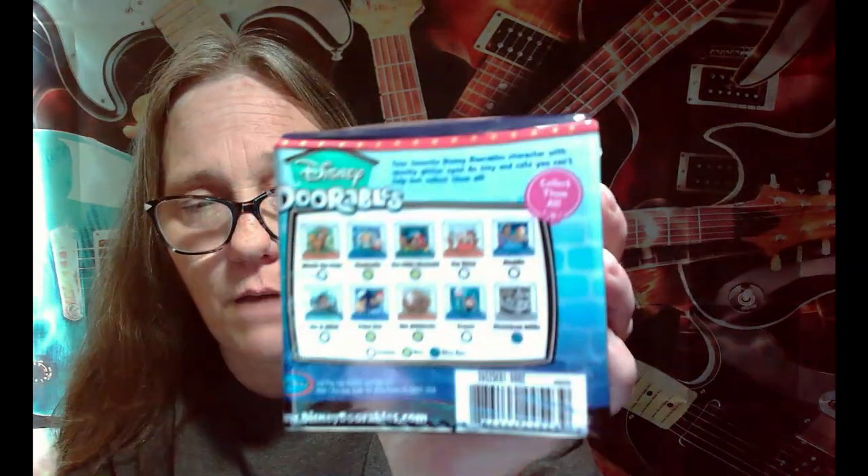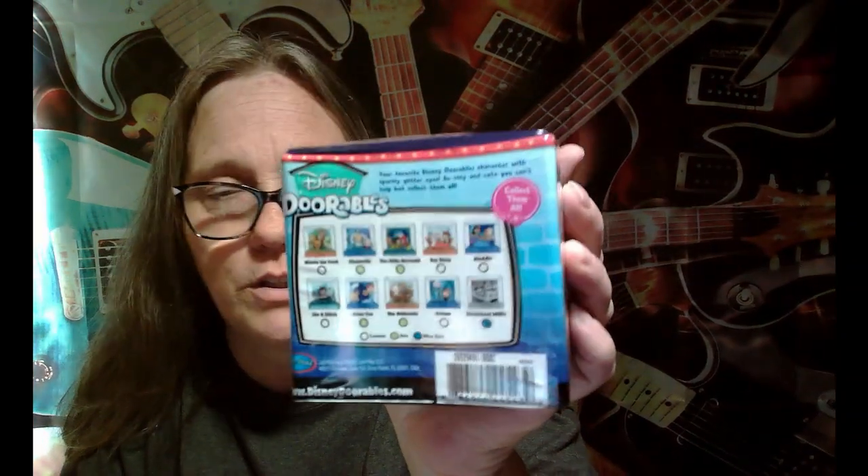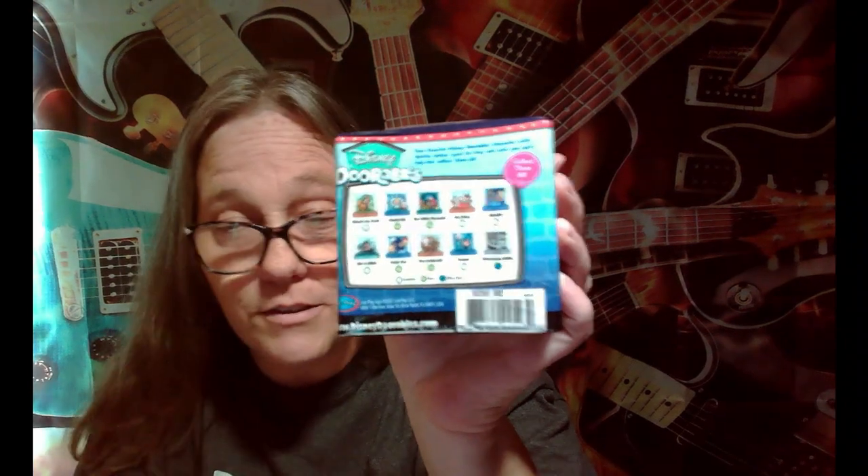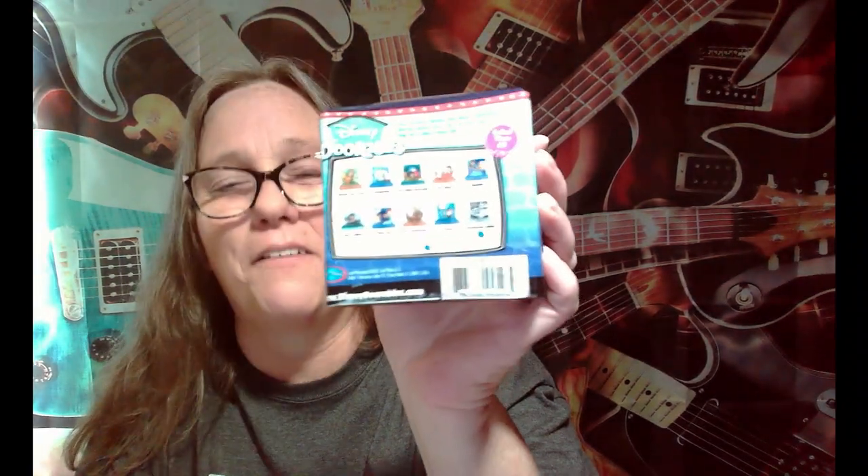I would honestly want the Winnie the Pooh one, because I would put that one up in my little Eeyore display. I think there's an Eeyore in there — if not, I'll just get an Eeyore to put in there somehow.